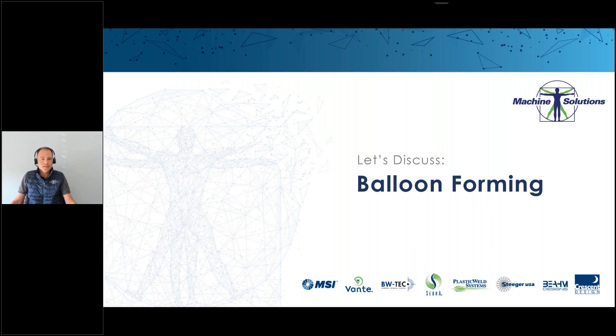First of all, greetings from Switzerland and thank you for attending the webinar. Balloon forming is not only science but a combination of art and science, and it involves a lot of research and development. What are the key ingredients associated with creating a repeatable balloon forming process? Because in the end we want to have a good quality balloon.